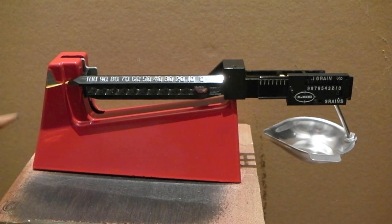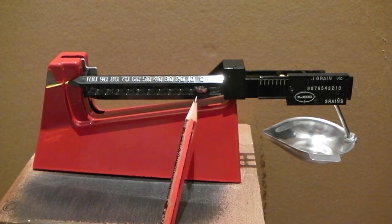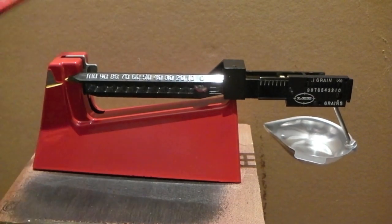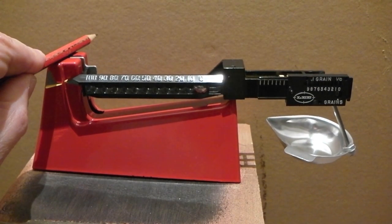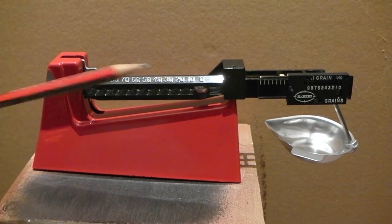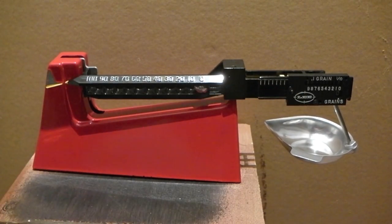That's zeroed. My pointer is pointing where it should be. I've got this set to zero, that set to zero, and the pan on. The scale is now zeroed and I can use it to start weighing out loads.